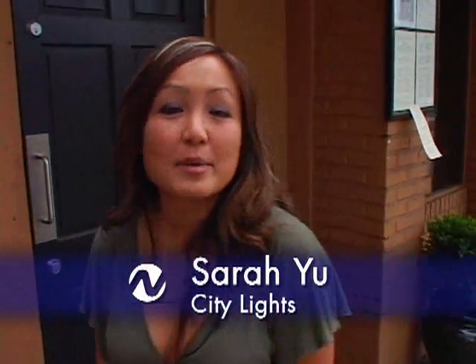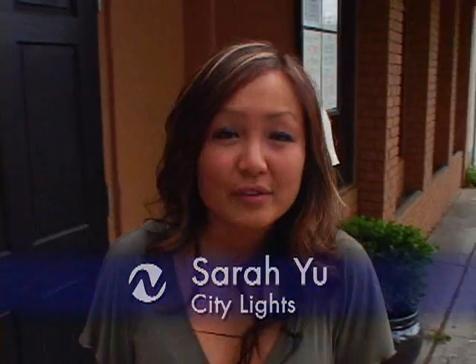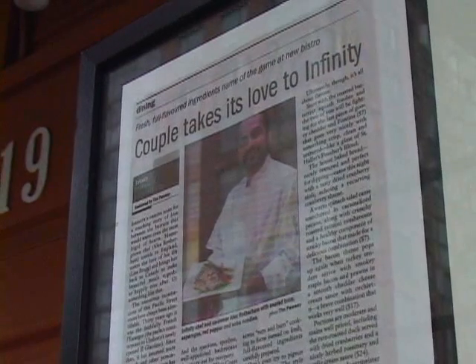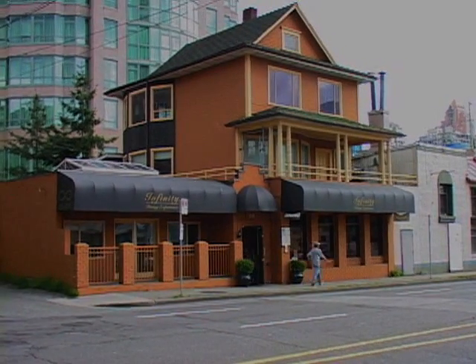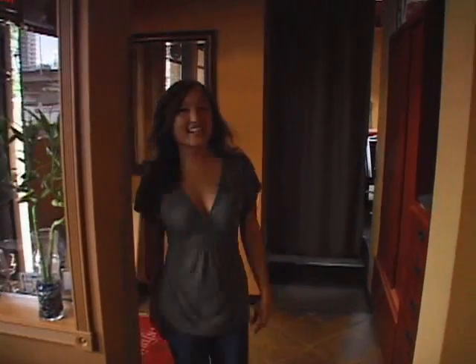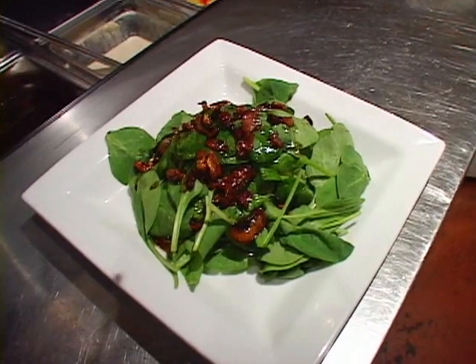Hello and welcome to City Lights. I'm your host Sarah Yu and today we are at Infinity Dining where Chef Alex Rotherham is going to teach us how to make the perfect steak. Hi Alex, how's it going? Good Sarah, how are you today? I'm good — I'm starving actually and I'm wondering what you have in store for me. We've got a great thing. Alright, let's go.